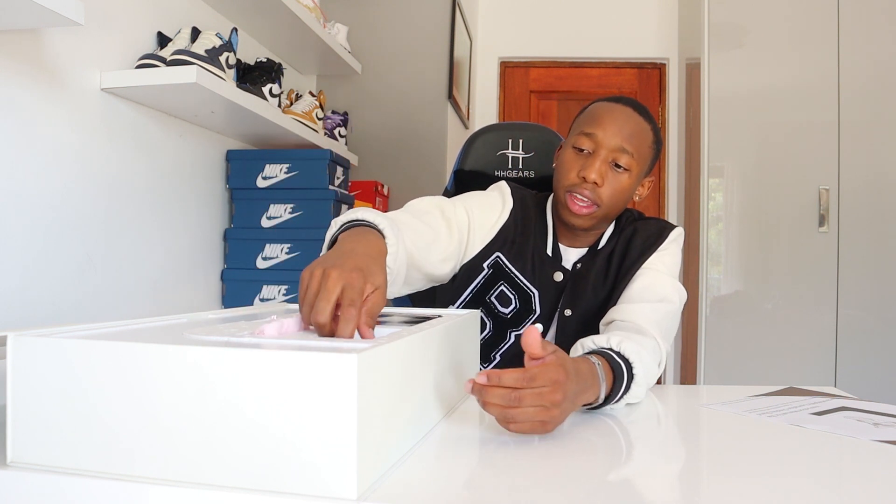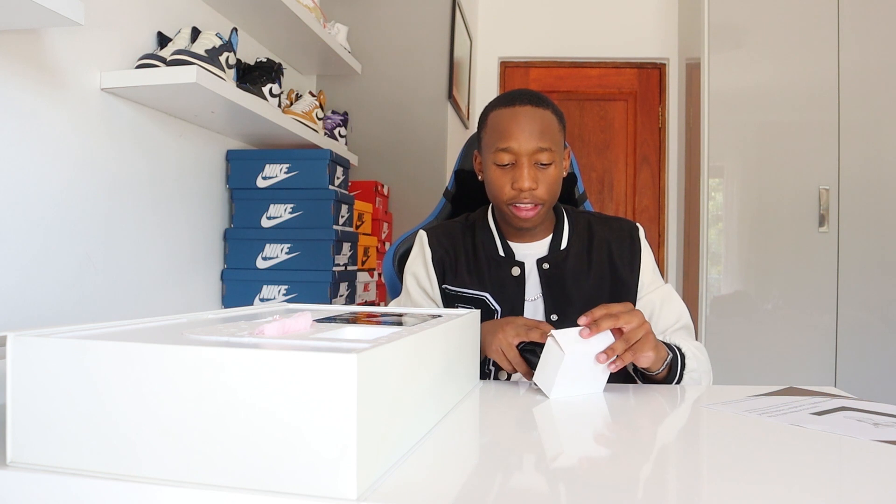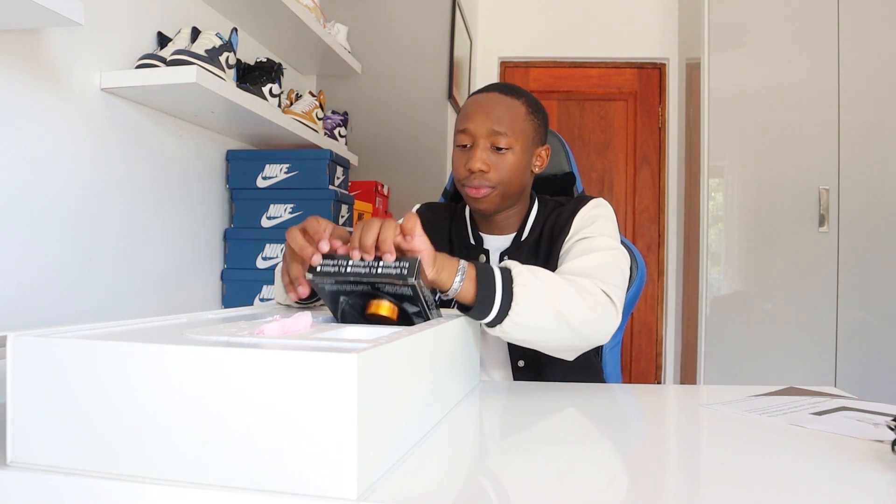The second thing you get is a charger. Let me take it out for you — you get a little charger in this box. By the way, this box doesn't look brand new because this is my levitating stand that I always have in my videos, so things have been opened. I'm just putting everything together to show you how they look.